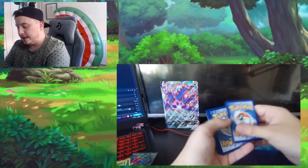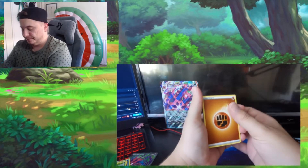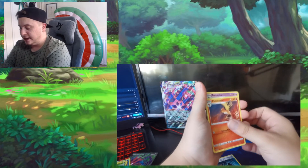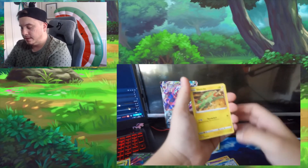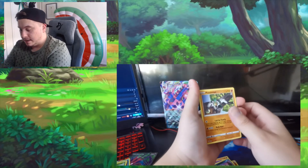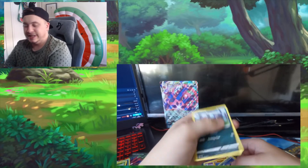I'm going to guess thunder energy this time — nah, fighting again, fighting energy. We've got: fletchinder, Galarian Mr. Mime, electrike, dynamo or dino, passing the packs on — reverse holo ferret, followed by oh, leopard!